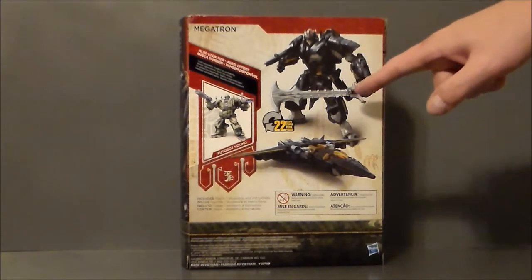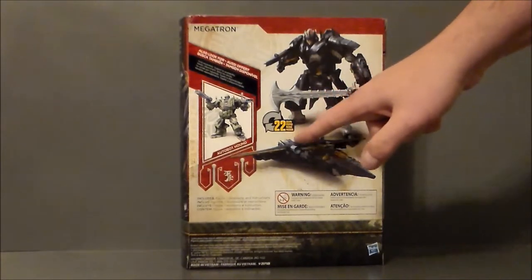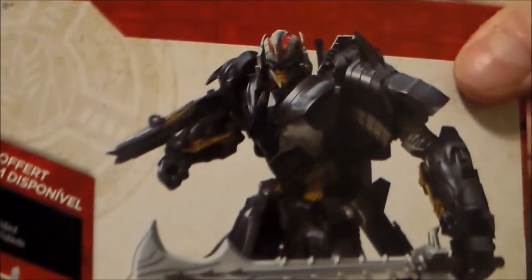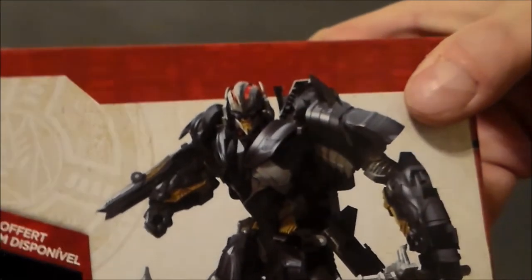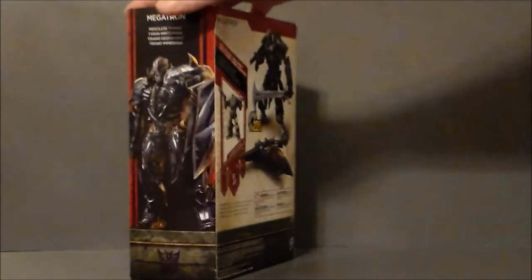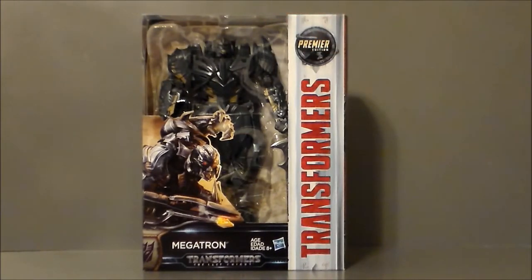The interesting thing about this guy is he turns into a robot to a jet in 22 moves. But what's really interesting to me is that if you look at the figure itself, it looks like there's light piping on the back of the art. Look how bright and brilliant that is. I'm hoping there is some really cool light piping on the figure — I think that would be really, really cool. There's only one way to find out — let's go ahead and get Megatron out of box and see what we think.